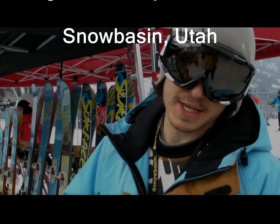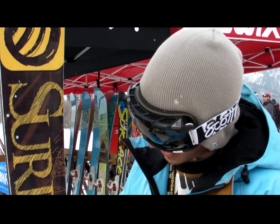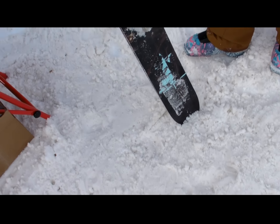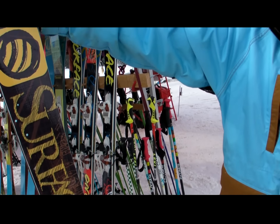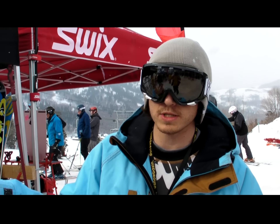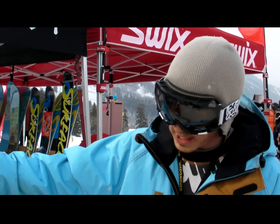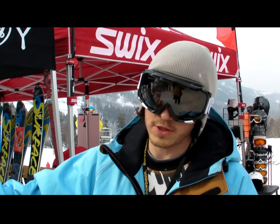This is Justin from Surface Skis out of Salt Lake City. This guy right here is our Live Life, our Big Mountain powder ski. This is the 181 — we also do it in a 191. The 191's dimensions are 156, 120, 135, and the 181 is 10 centimeters narrower throughout.